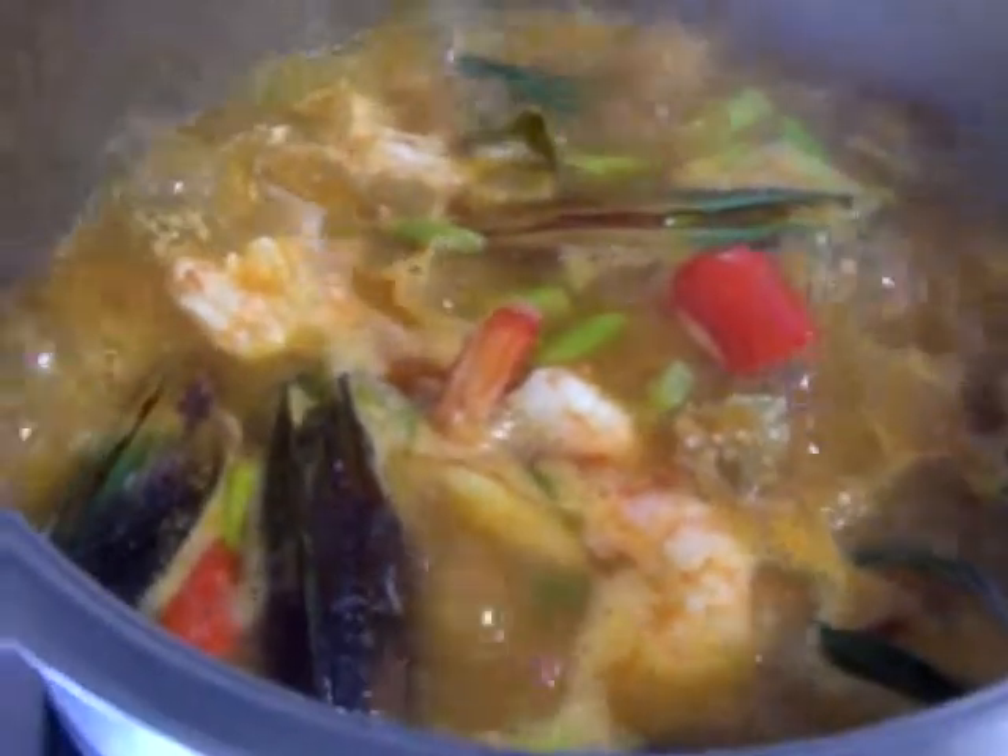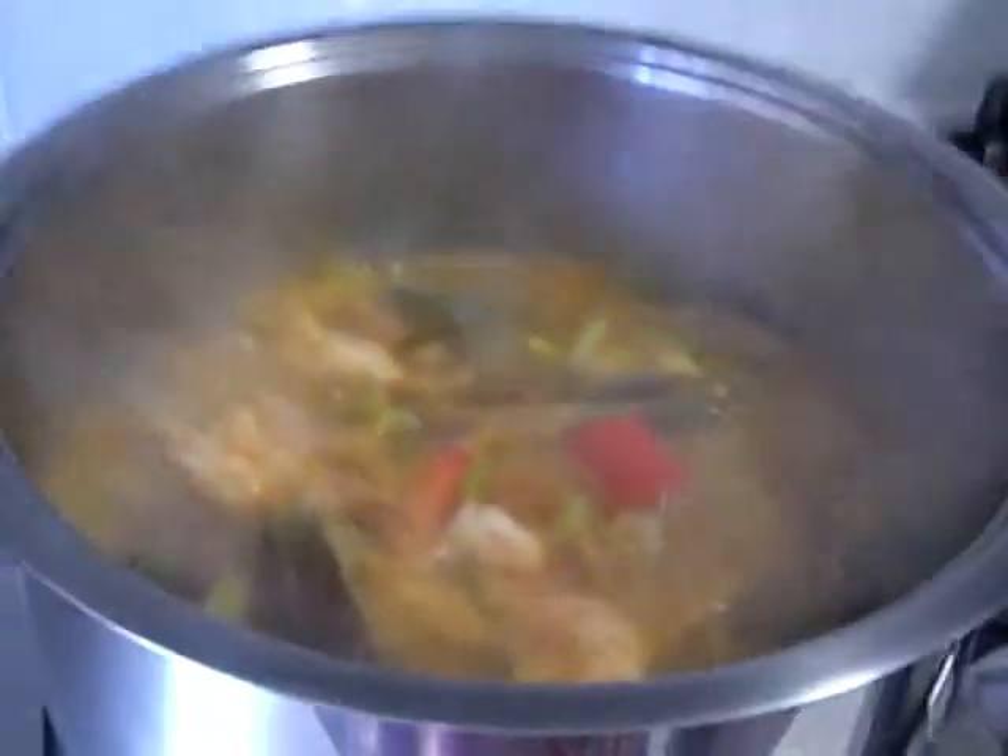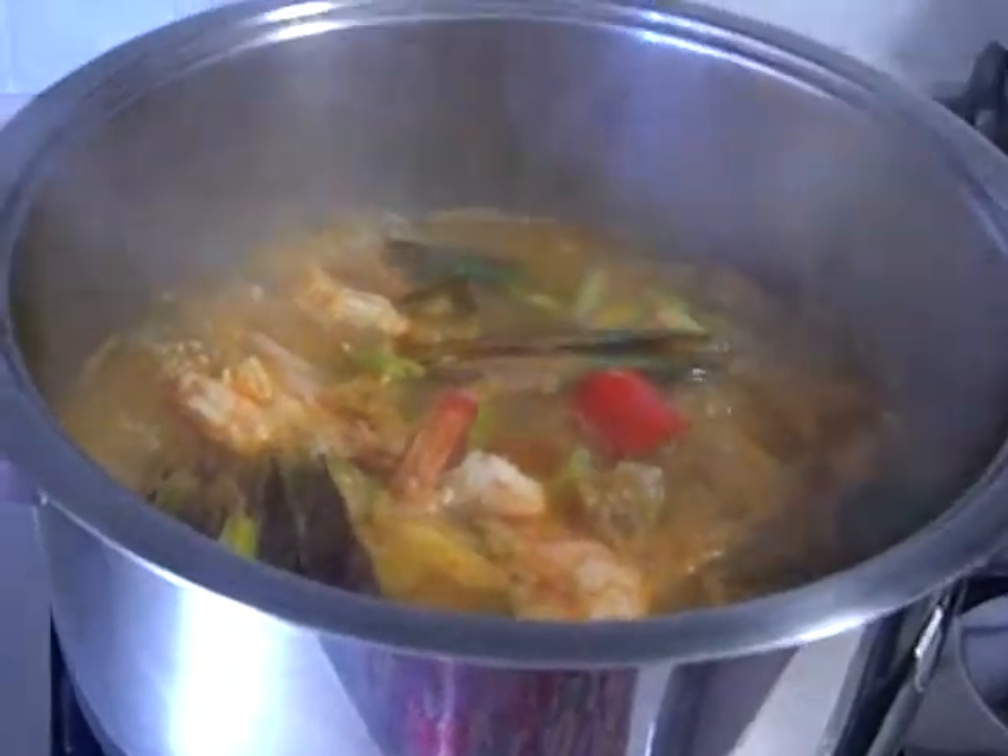Oh my god, you wish you were eating this! If you do, well, you've got to go to the market and cook it yourself. I'll bring it down to simmer so you can see more clearly. It's getting very smoky, but my tom yum is ready — I'll leave it up for you to see.